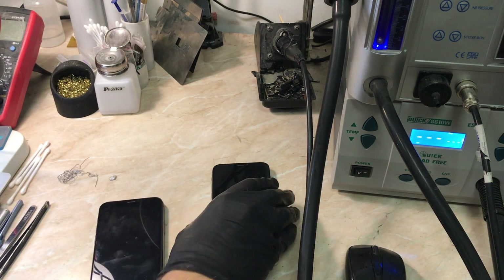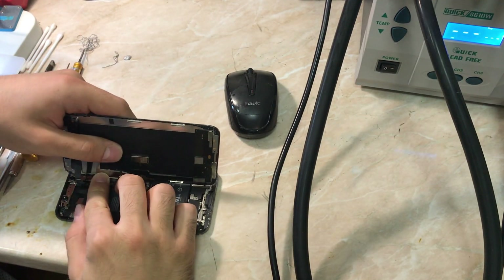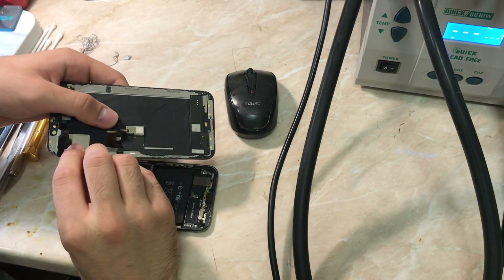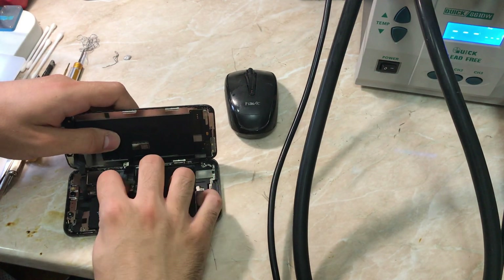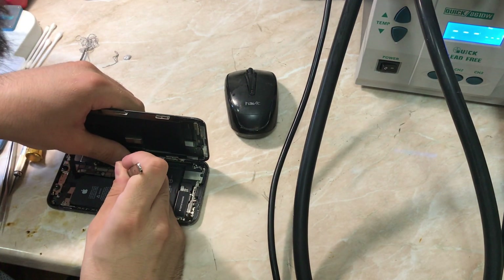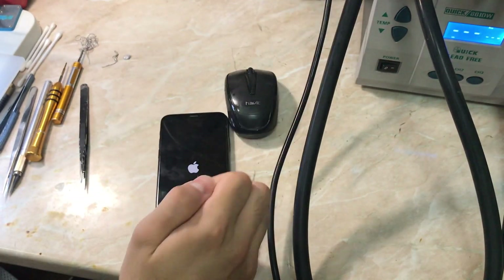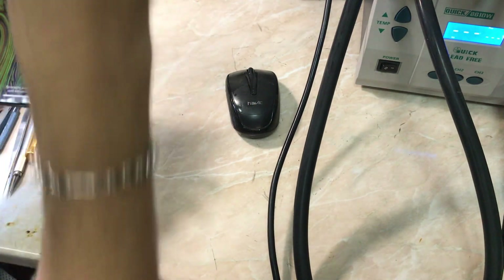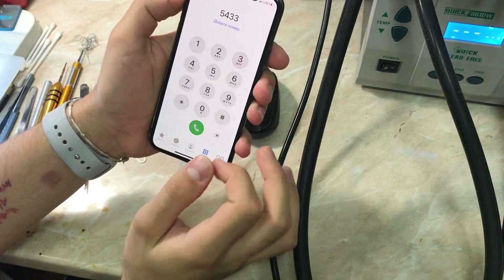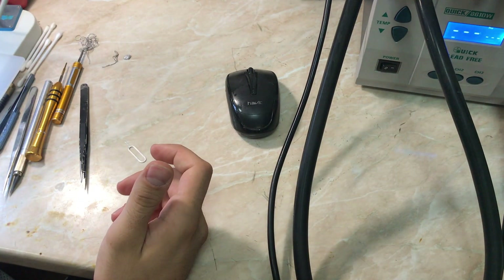I'm going to take the screen from the other phone and put it in the first phone to check if the upper speaker will work. This is basic diagnostics — just try another speaker to make sure there's no problem with the board. We connect everything, turn on the phone, and wait for it to boot up. As you can see, there is sound — that means the problem is in the original upper speaker.